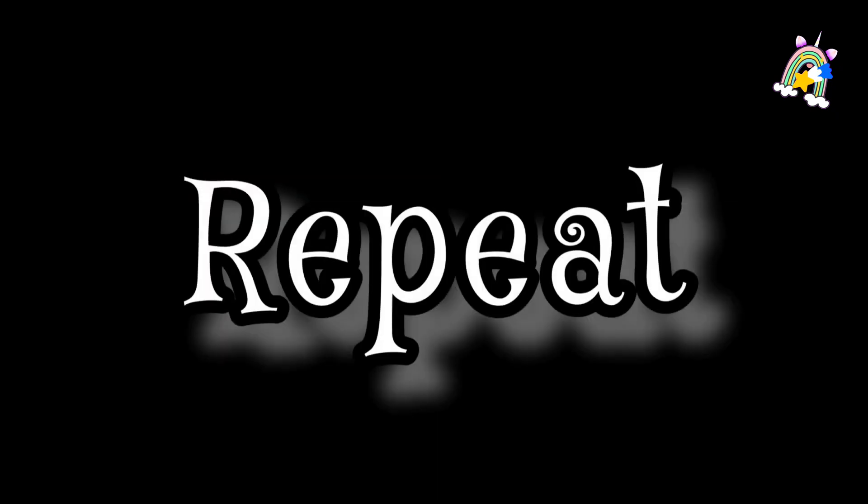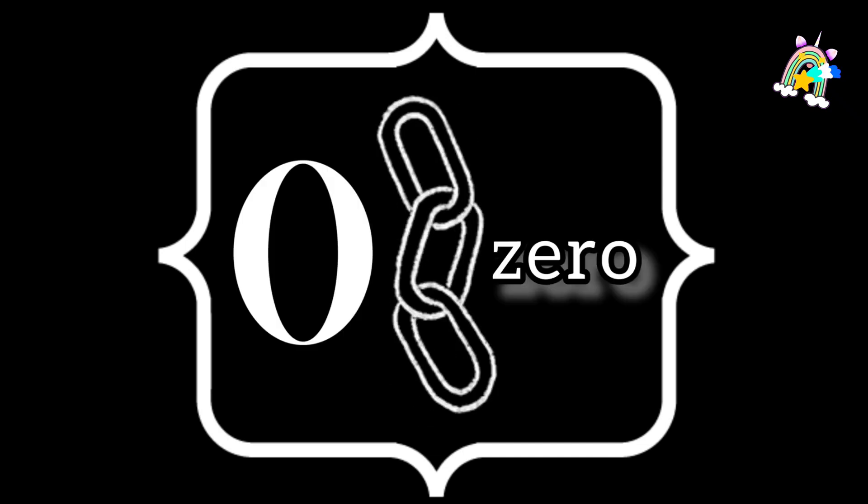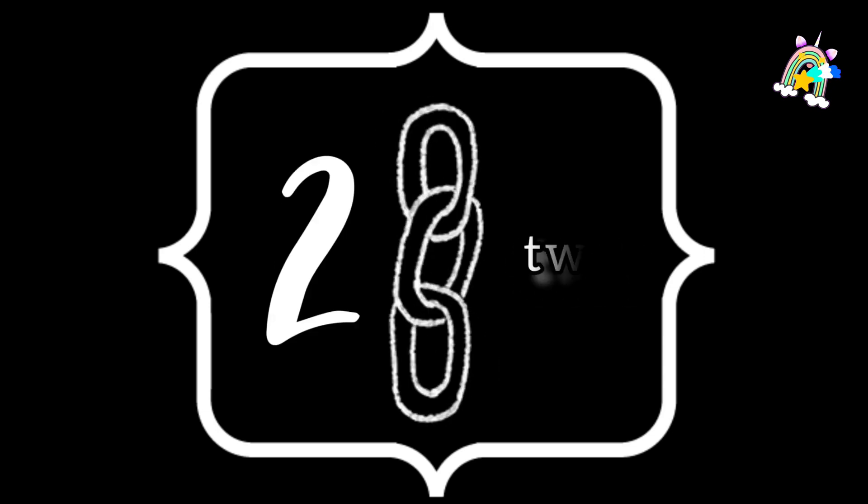Let's repeat one more time. 0 — Z, E, R, O — 0. 1 — O, N, E — 1. 2 — T, W, O — 2. 3 — T, H, R, E, E — 3. 4 — F, O, U, R — 4.